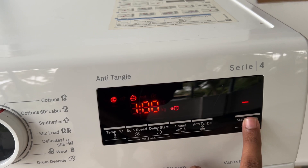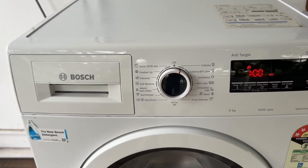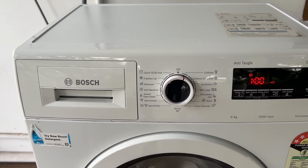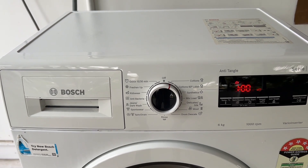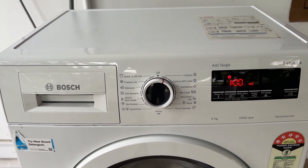Step 4: To pause the machine, click on start again. Leave the clothes to soak for as long as you need. You can check the fabric care labels for guidance on soaking times.